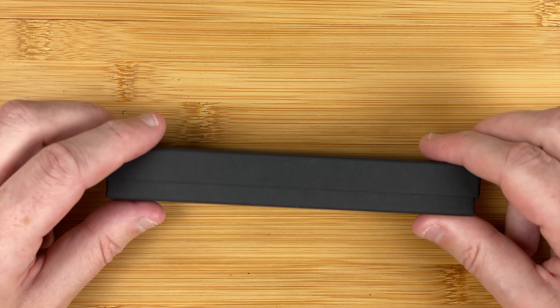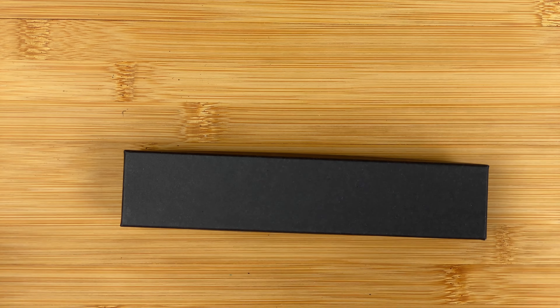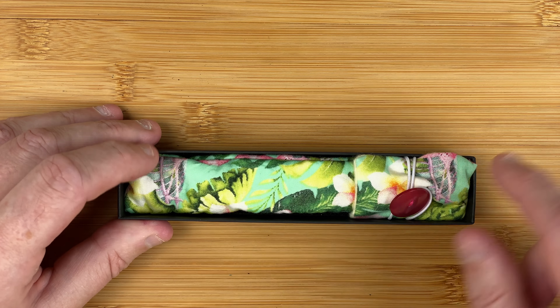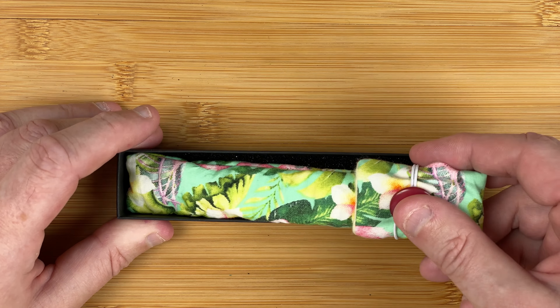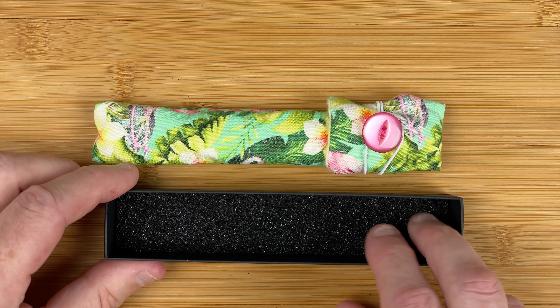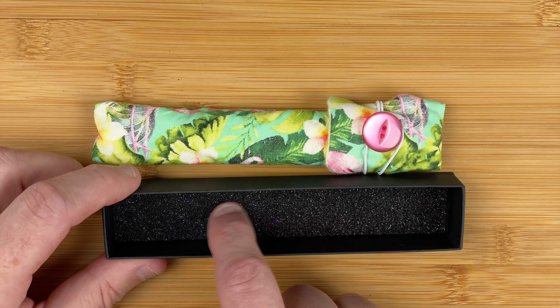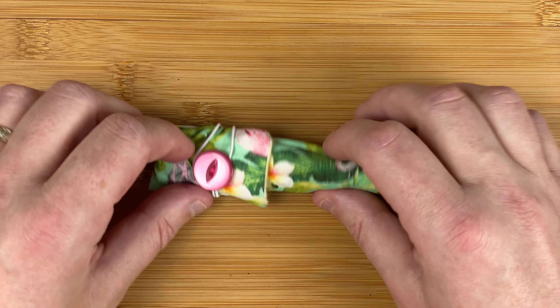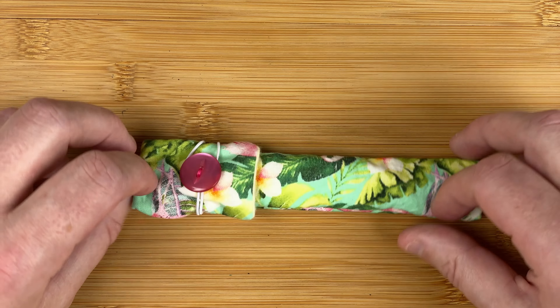It's a fairly non-descript black box — doesn't matter, I think it looks nice. If we take that off, we've got what looks like a pen kimono with the pen inside. I'll take that out, and at the bottom there's just a little bit of sponge — nice simple packaging, well protected. As I've already said, it only took five days from being ordered to being received, so well packaged, that little bit extra all adds up to really amazing value.